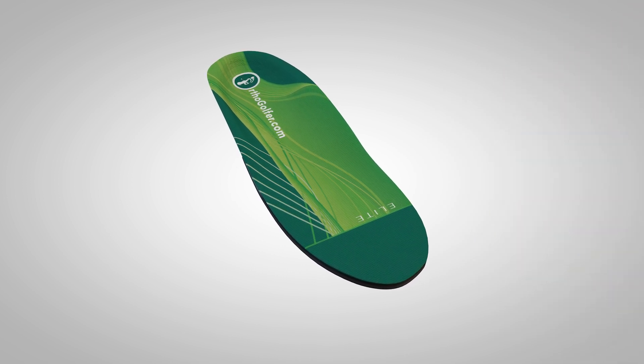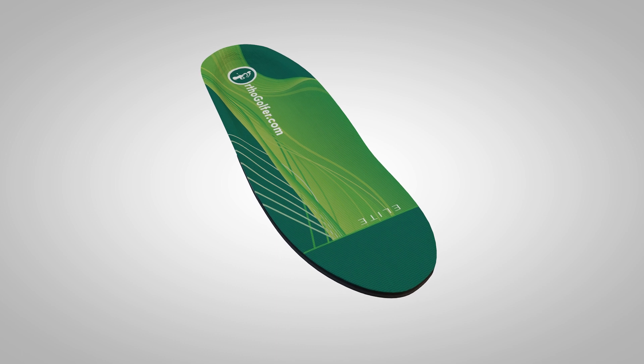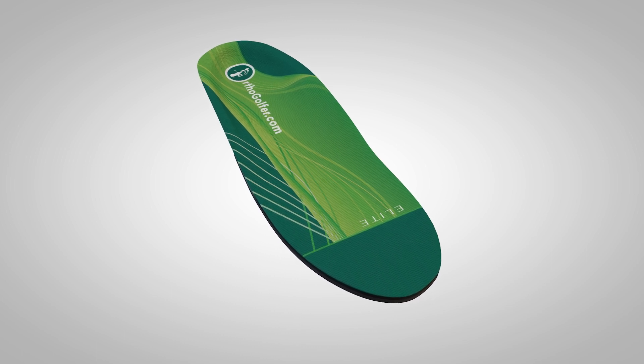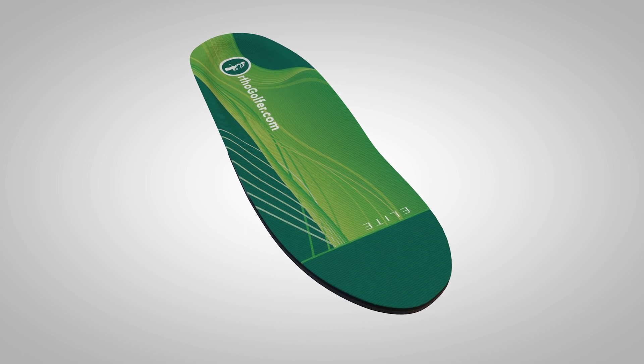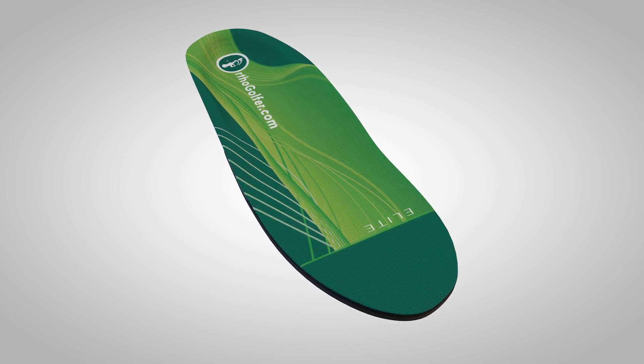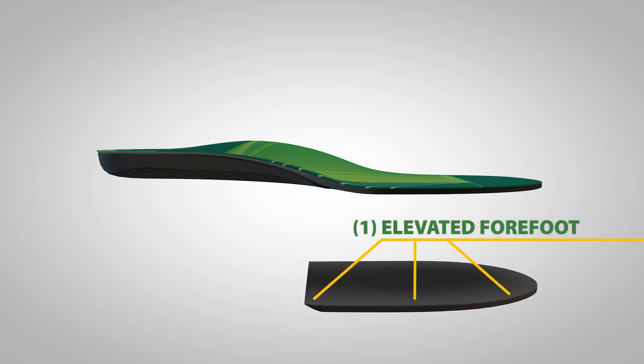OrthoGolfer Elite is a revolutionary new golf swing training aid designed from the ground up. The following five key features, when combined, have a dynamic effect on stability, balance, and posture during the golf swing. The elevated forefoot allows